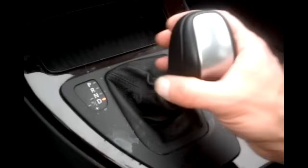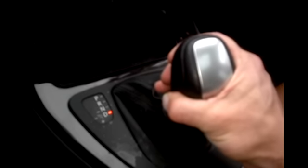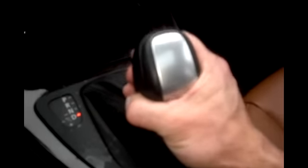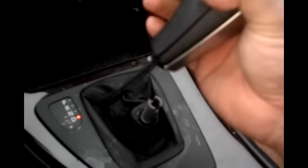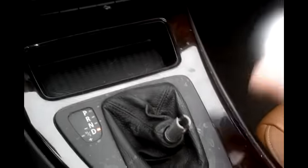To remove this cover, first with the vehicle not running, put it in drive, press the button down, and give it a hard yank up to get it off. Then grab around the perimeter or at the boot itself and just lift — it's just clipped in.